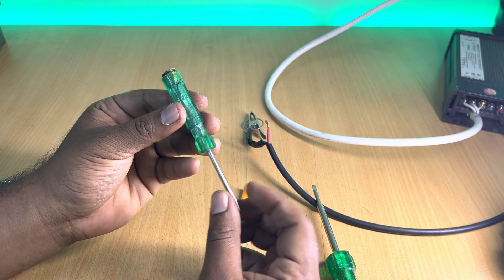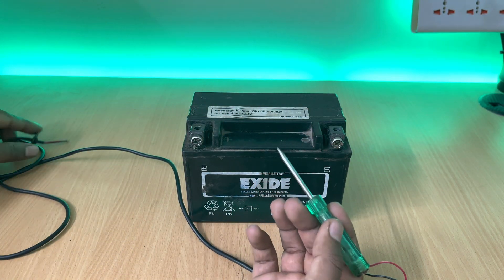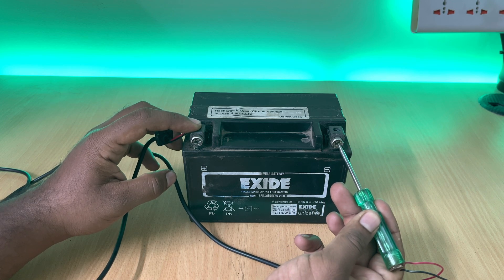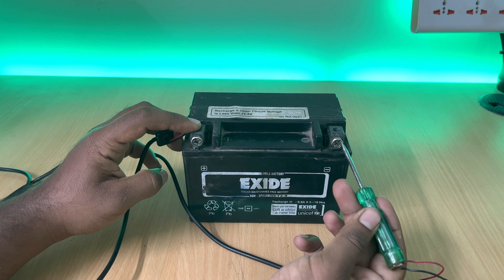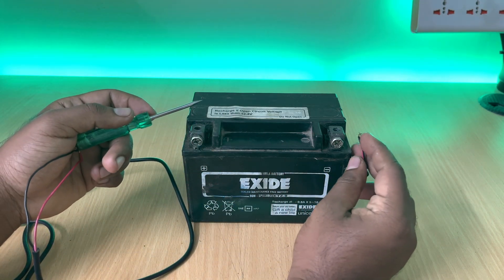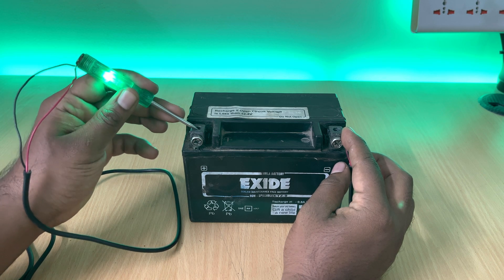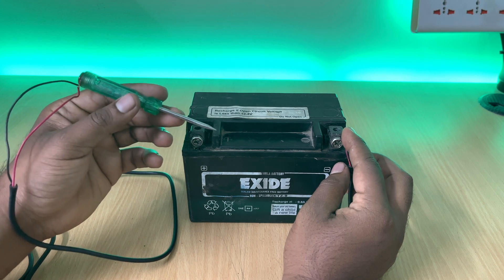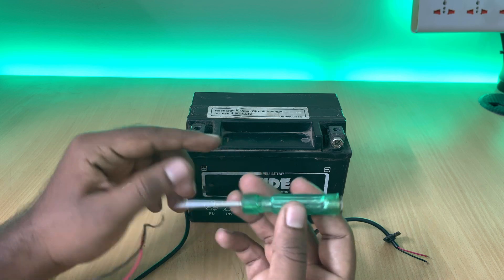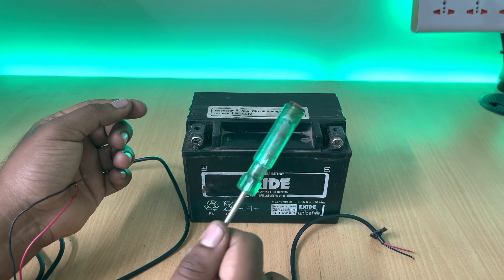Once the cap is closed, your line and ignition tester is ready. For line testing, I've looped a wire and tightened its cap as the input point. To find negative wiring in your motorcycle or car, connect the other end of the input wire to the positive terminal of your battery and test the lines — if the tester lights up, that wiring is negative. To find a positive line, connect the input wire to the negative terminal of the battery and test — where the tester lights up is the positive line. You can loosen the top cap to disconnect, lengthen, or shorten the wire as needed.